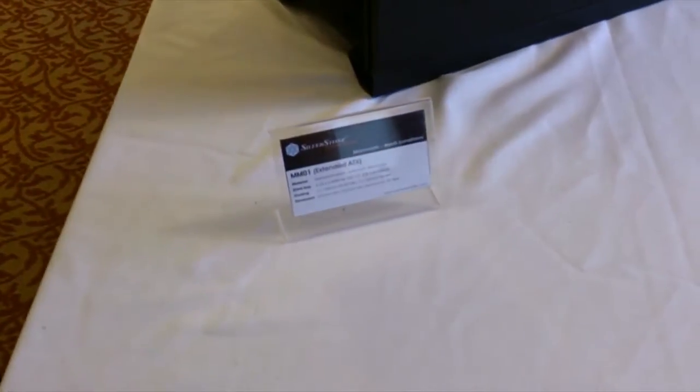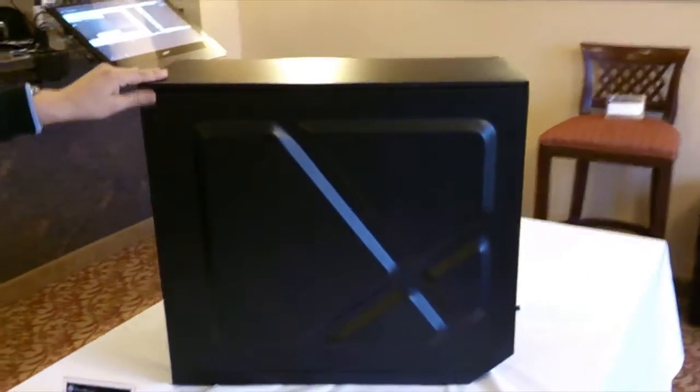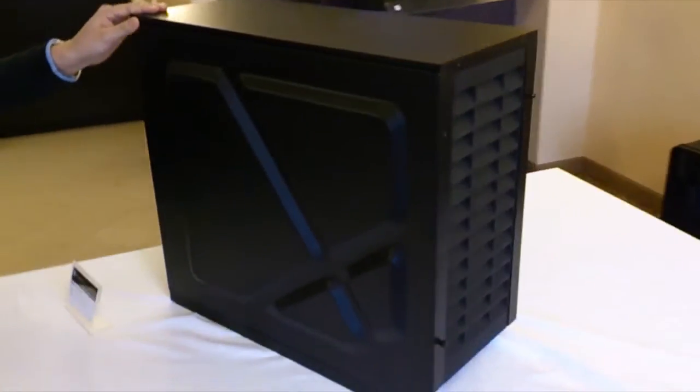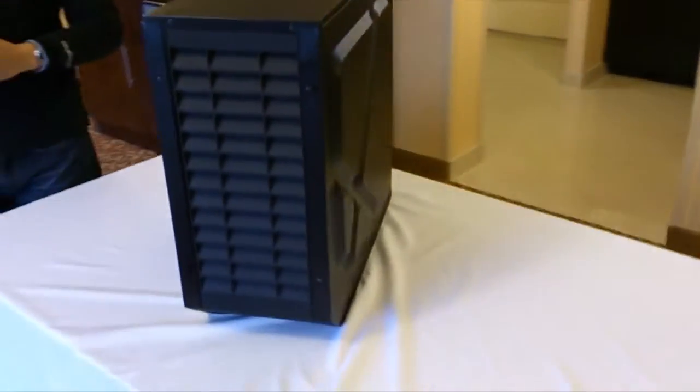The case is looking very large, just like a real Mammoth. This case is also designed to survive a very harsh computing environment, just like the real Woolly Mammoth during the Ice Age.